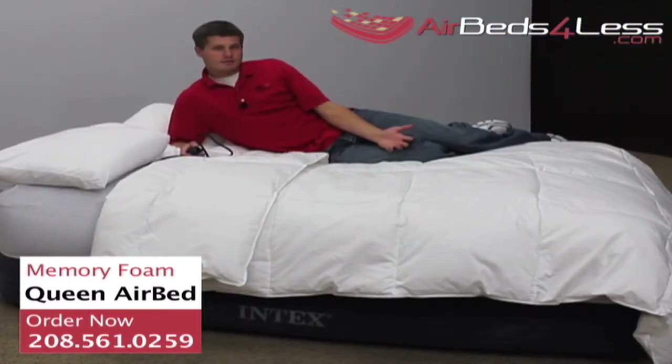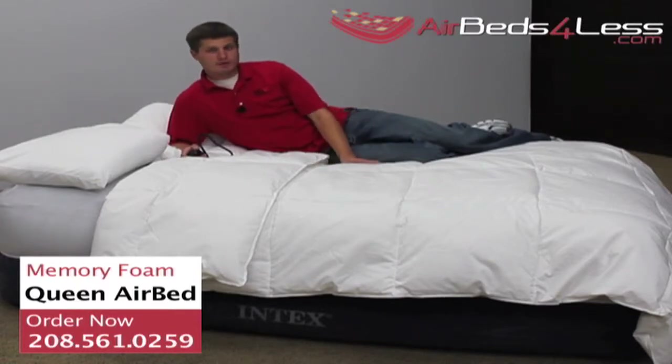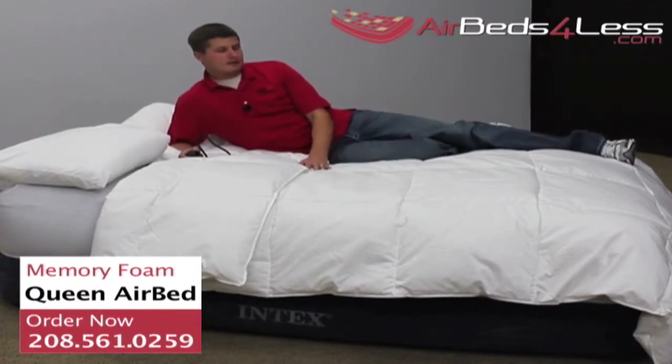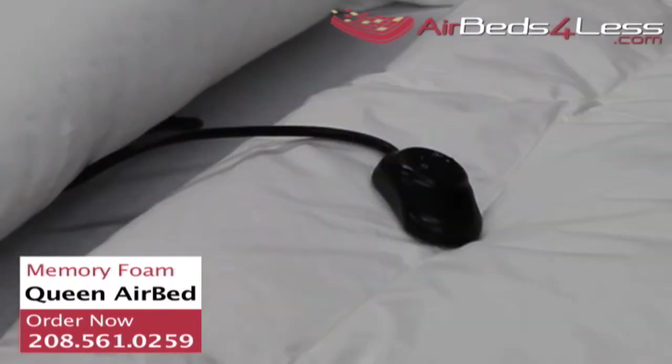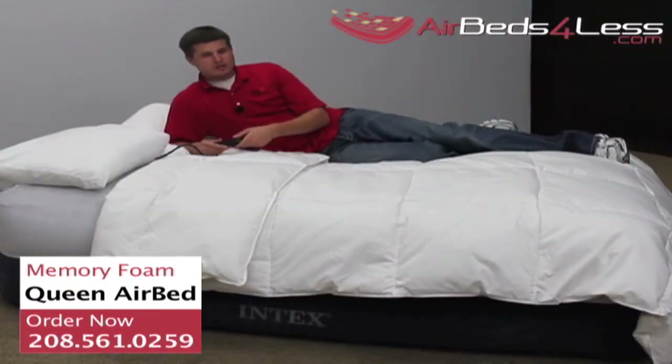The memory foam air mattresses do get pretty firm — they're above average on firmness. If it does get too firm for you, that's when the comfort control remote comes in handy. You can just flip the switch and take some air out.